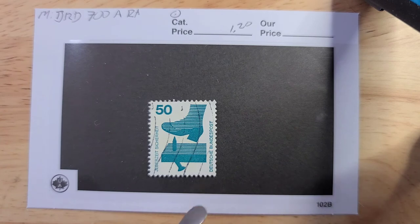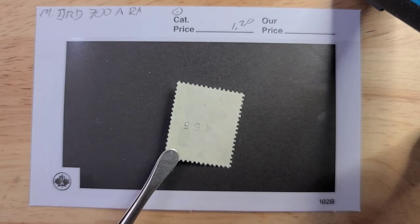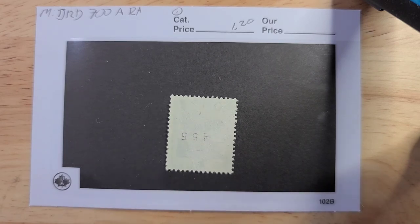And finally, we have this definitive — the whole series is warning you about safety issues. This one would only be worth about 30 euro cents if it was just the regular stamp, but because it has the control number on the back — in this case an upside-down black control number, and the color does matter — it has a catalog value of 1.20 euro. Thank you, and I hope to have another episode soon.